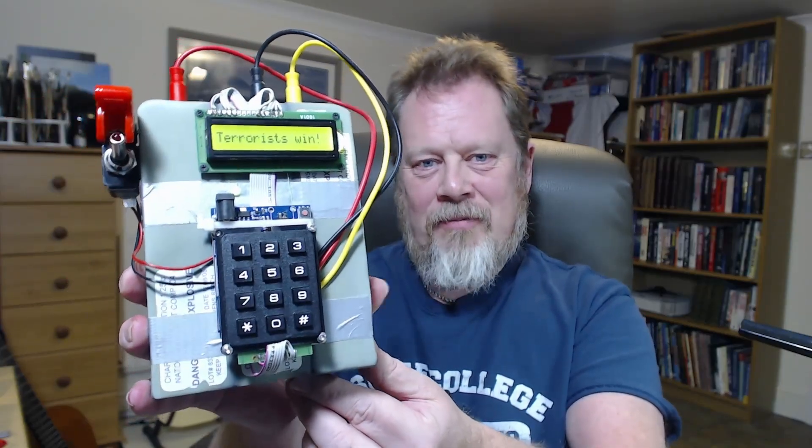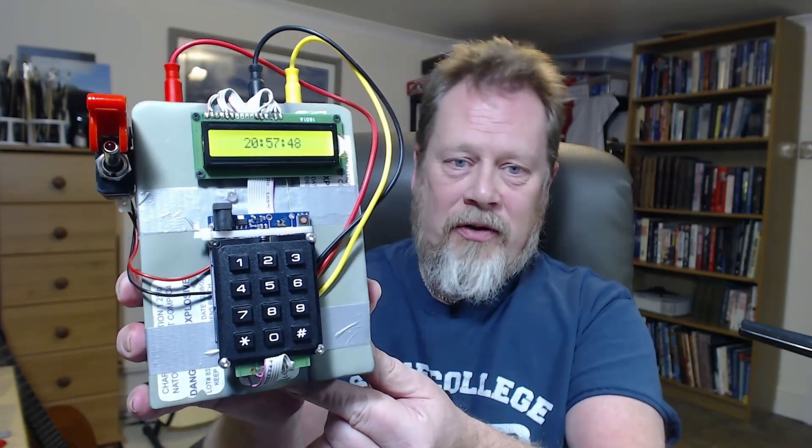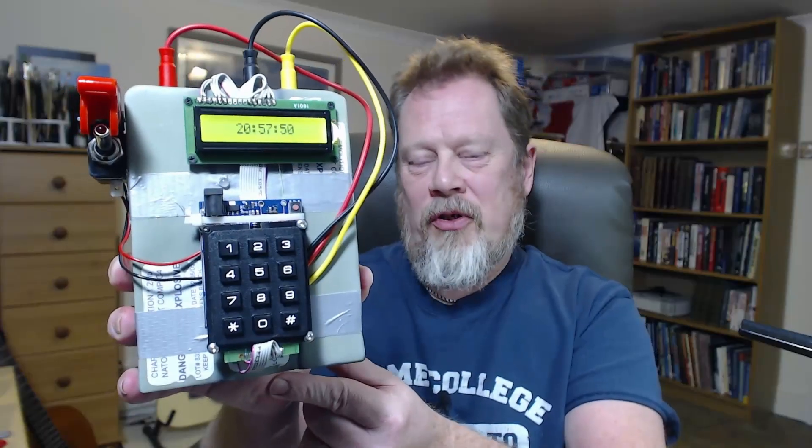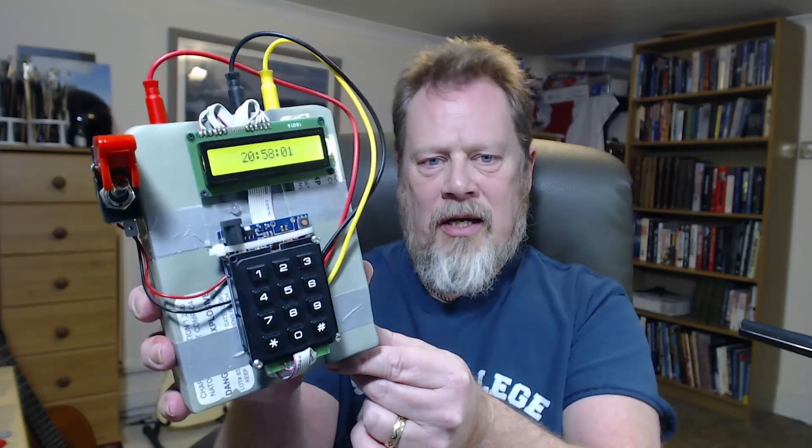So you can see now it's become a clock. This is a dual purpose device — you can use it for CSGO type antics, or if you let it time out then it becomes a bedside clock. That's the current time here where I'm in the UK.